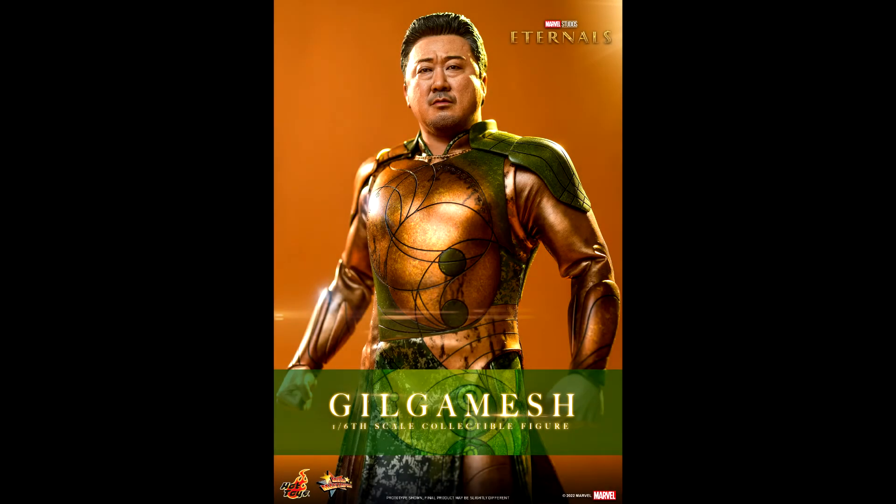Hello everyone, welcome back to my channel for a new figure preview. After yesterday's tease, Hot Toys has announced their second figure from Eternals, and it's Gilgamesh.